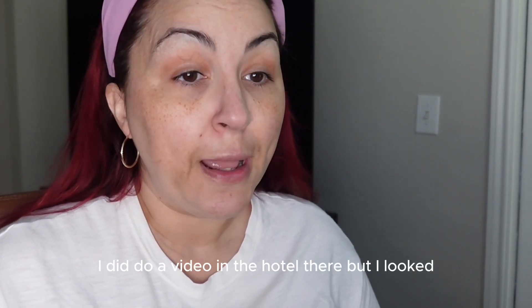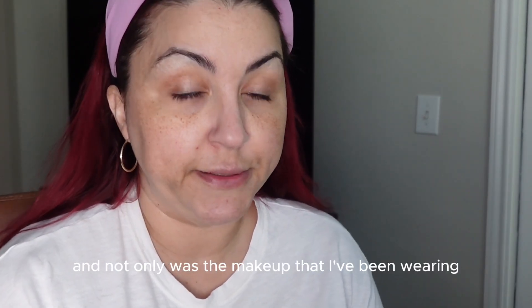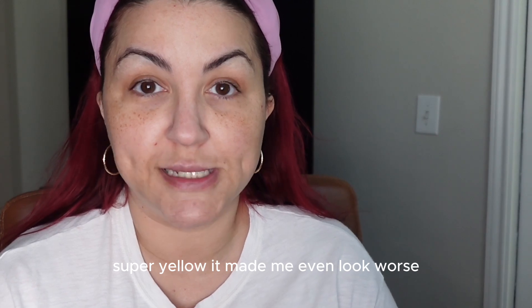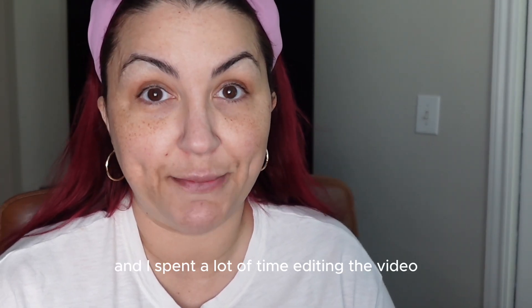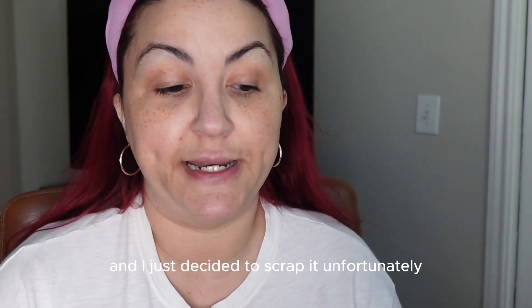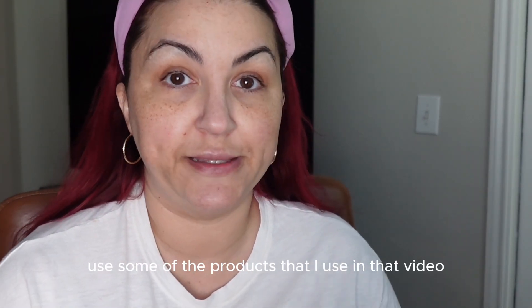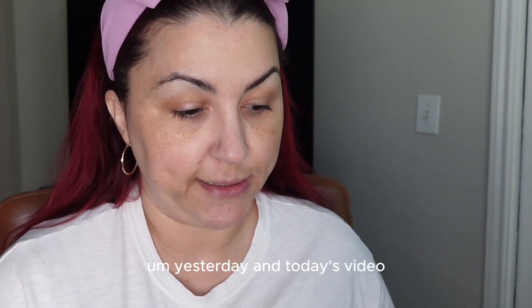I did do a video in the hotel there, but the lighting was horrible, and not only was the makeup I'd been wearing super yellow, it made me look even worse. I spent a lot of time editing the video last night and just decided to scrap it unfortunately, but I'm going to use some of the products from that video in today's video.